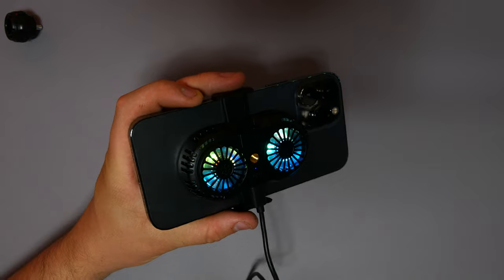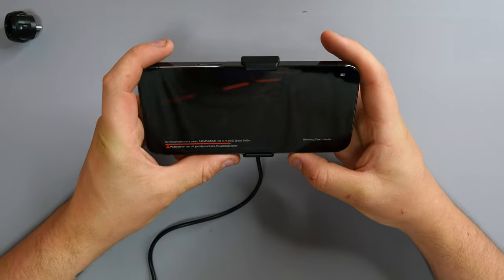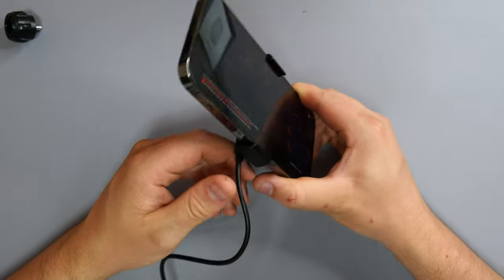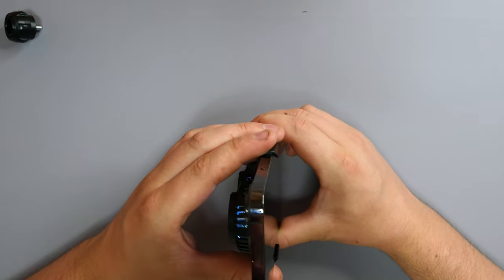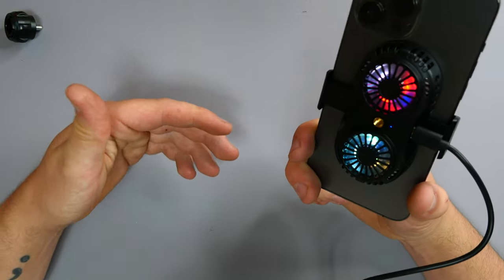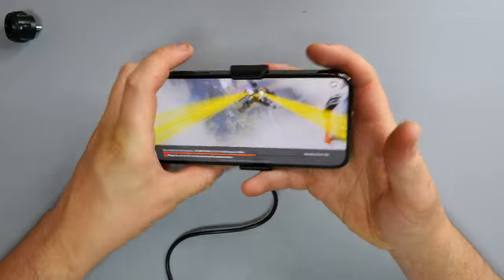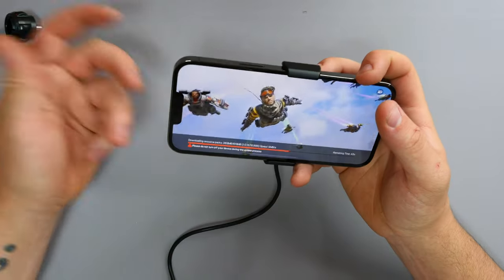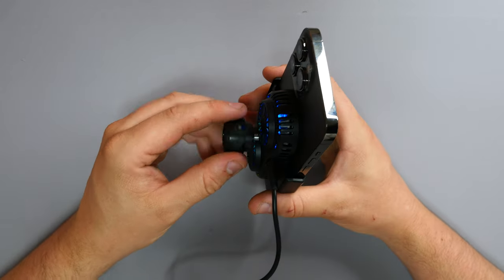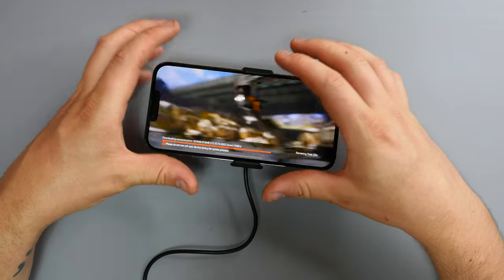It does look quite cool - you're definitely going to impress a few people watching you game. The cable is pretty generic, USB Type-C, so if you've got a longer three or five meter cable you're good to go. There's also a USB port at the top so it allows you to charge your phone while gaming and keeping it cool. Now let me see if I can find a tripod mount for the screw thread.